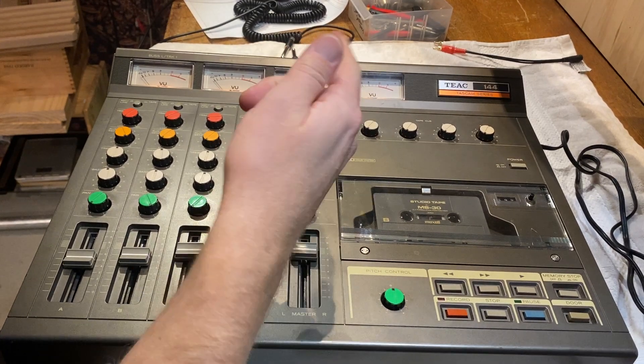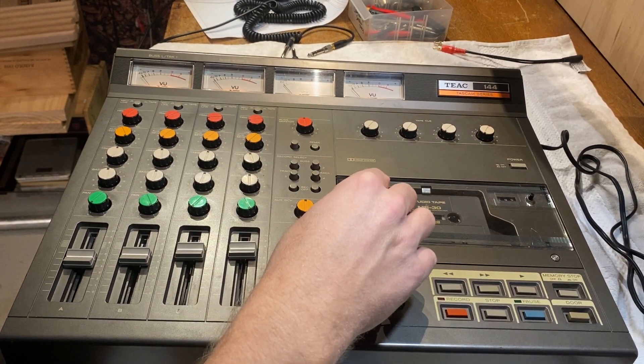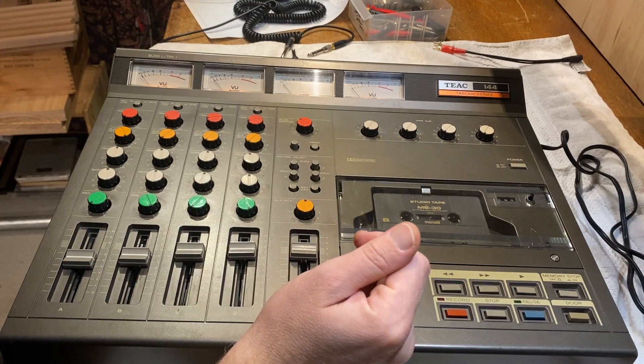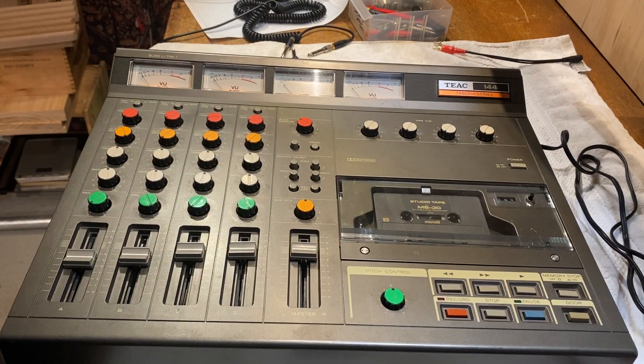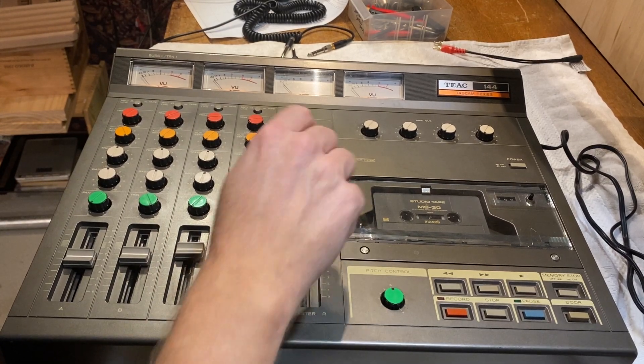So again, this is coming from my computer — auxiliary in. It doesn't go through the VU meters. It comes through this.